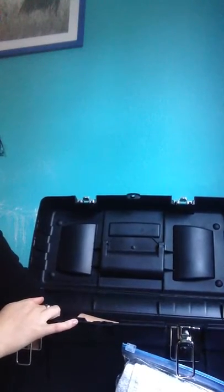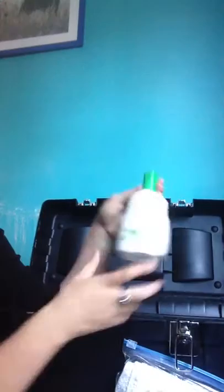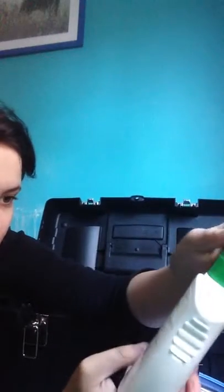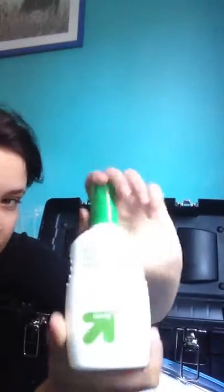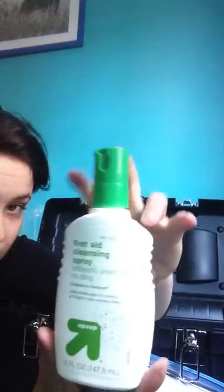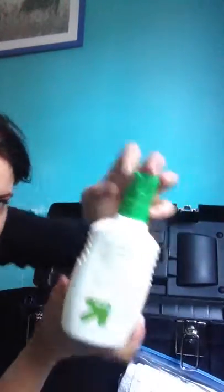I don't have any gauze rolls yet, but I want to get some for wrapping purposes. I also have a First Aid Cleansing Spray — basically an off-brand of Bactine. It's sting-free, which is good for using on horses because a lot of wound-cleaning products do sting, especially ones made for people. It also says it helps relieve pain. So this is good for cleaning small wounds.